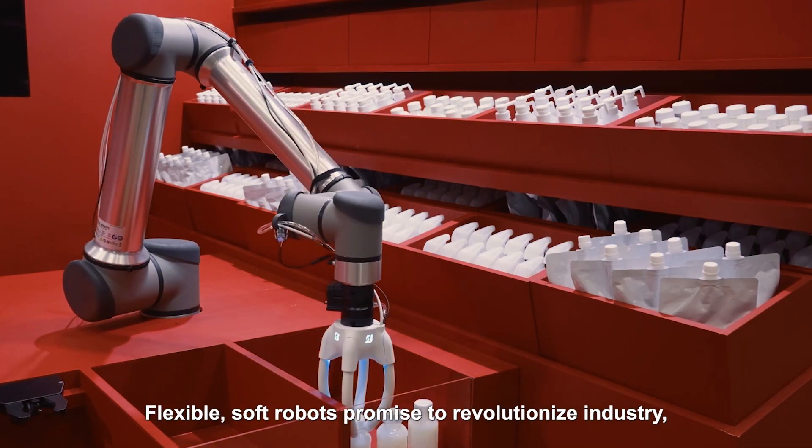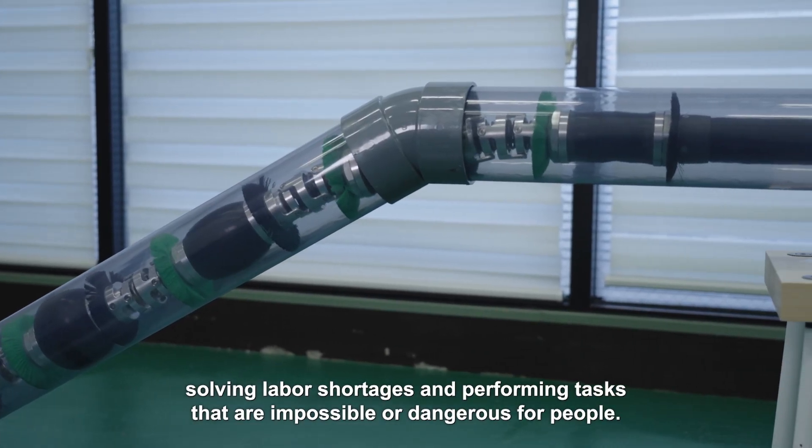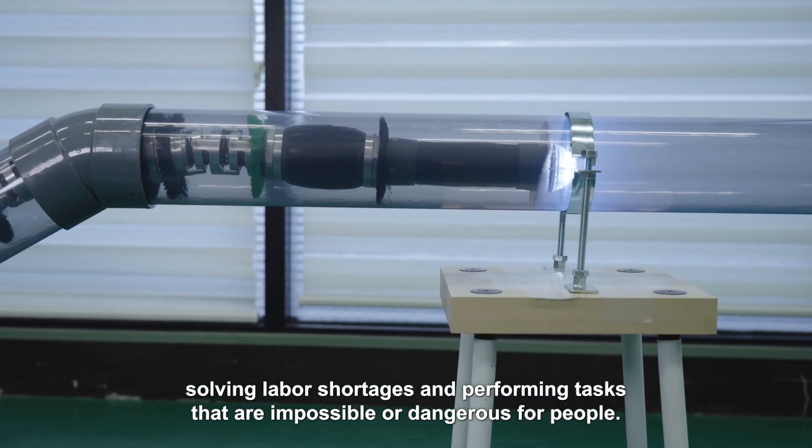Flexible, soft robots promise to revolutionise industry, solving labour shortages and performing tasks that are impossible or dangerous for people.